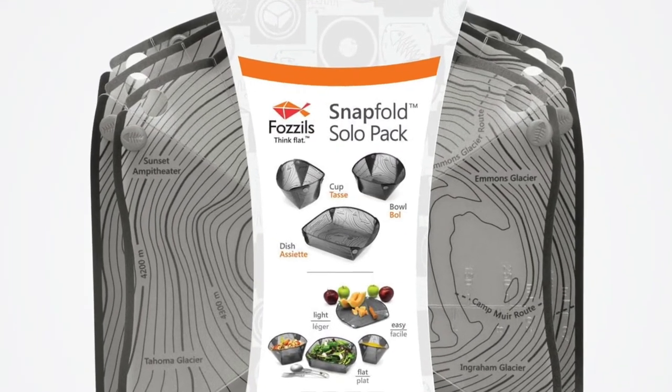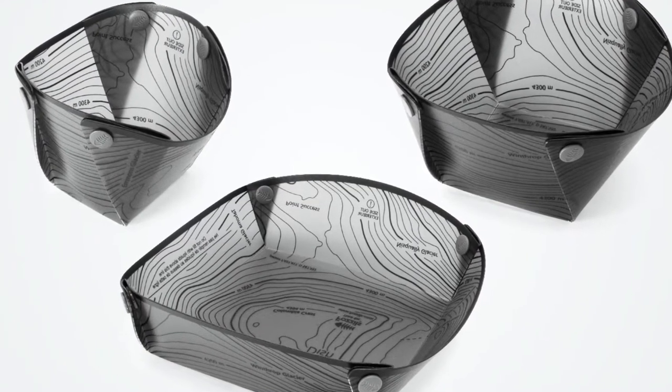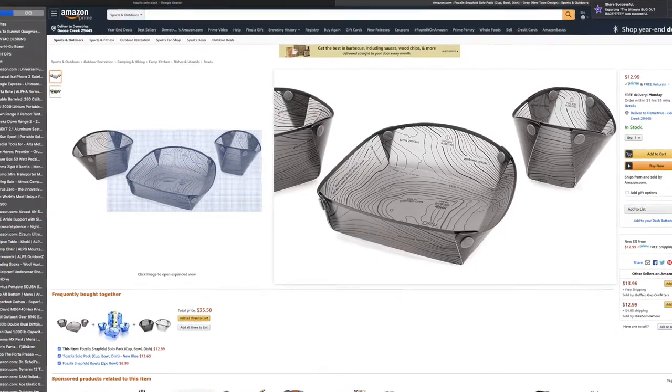The Fossils Solo Pack is basically a cup, a bowl, and a dish unit. Having it flat like that makes it so you don't have to carry something bulky in your bag, which makes it a little bit easier to use.